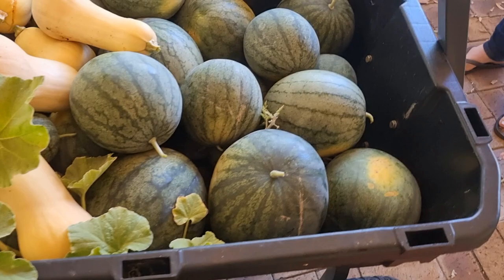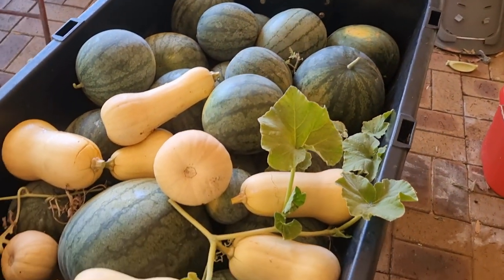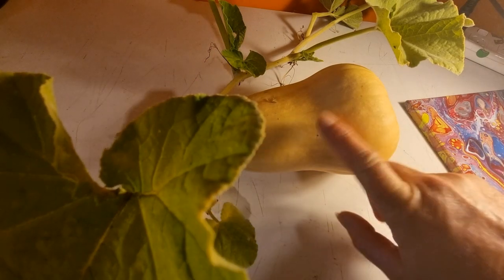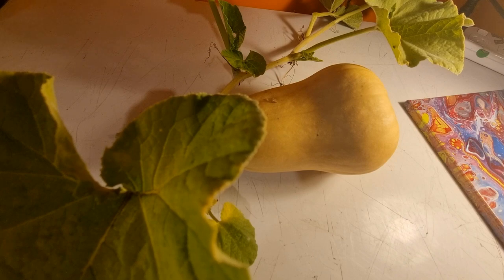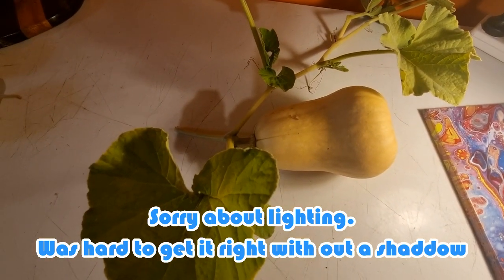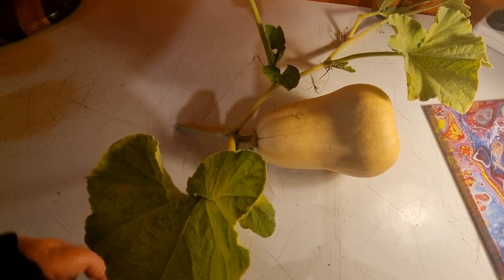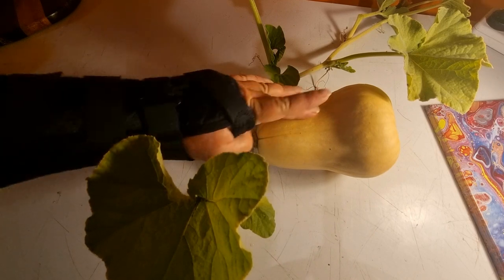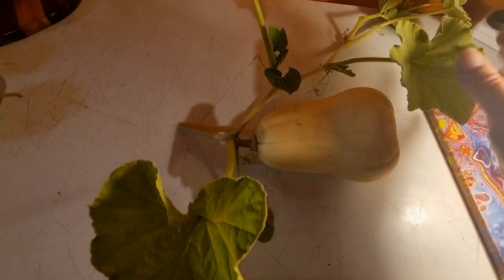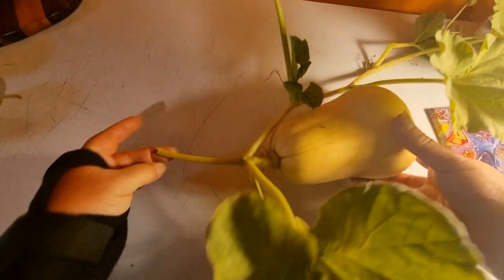They need to get washed and dried before we take them inside so we're not dragging any dirt in the house. Hey guys, we are up here in the house now and I'm going to show you how to tell if my butternut pumpkin is ready for harvest. I've cut out a nice big section with the vine on it so you can see exactly what the process is. I've done it this way because it's way too hot outside and the march flies are here.